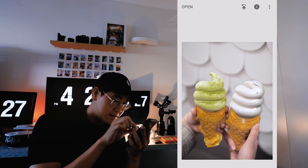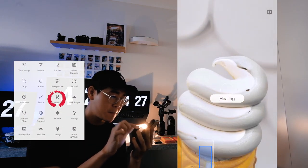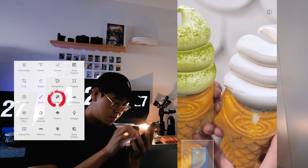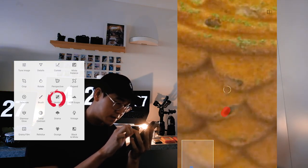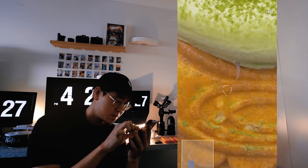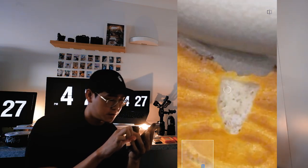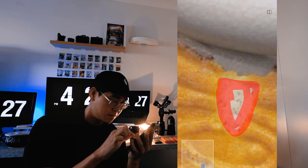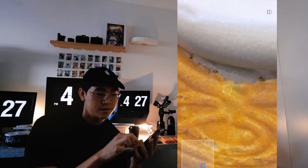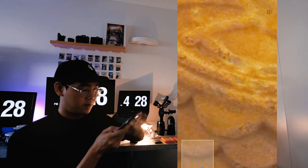I think the ice cream has some holes in there, and you can remove those holes by using the healing tool in Snapseed — just paint on it like so. You can even do it on the cone as well. It's not that bad, it's actually better than before, so that's a good sign. Here's the before and after.